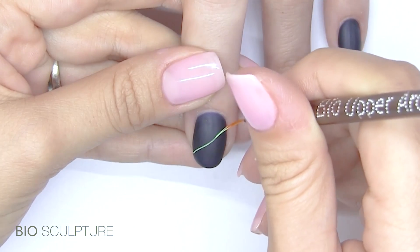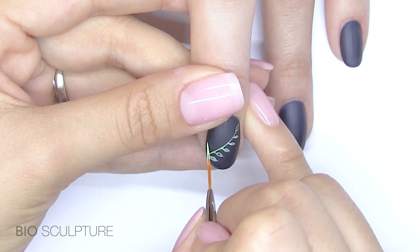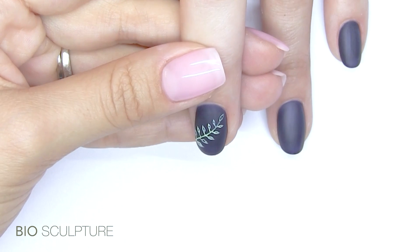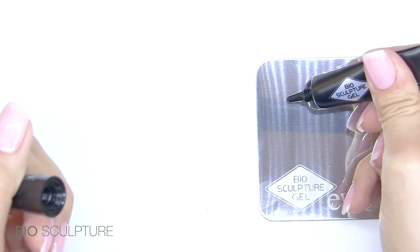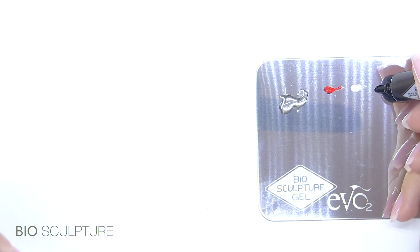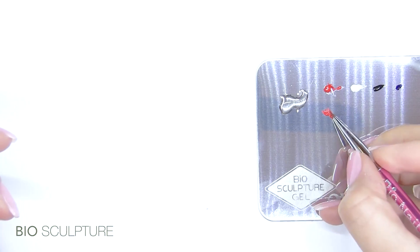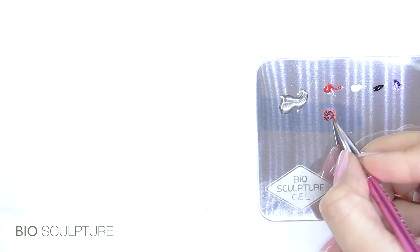Let's have a look at two of the application methods. During the first application method, our therapist uses an upper arch brush with a blend of green and white high pigment color gel. Then she prepares the gels to create a 3D ladybug — she uses a nail art brush to blend blue and red HP gels to create a 3D color for the body.